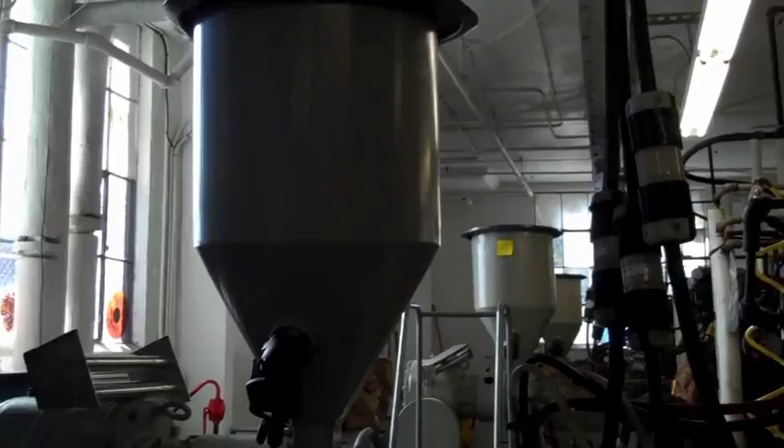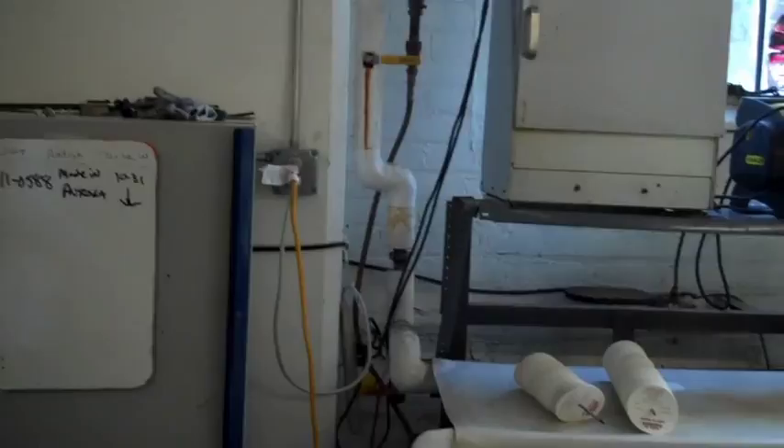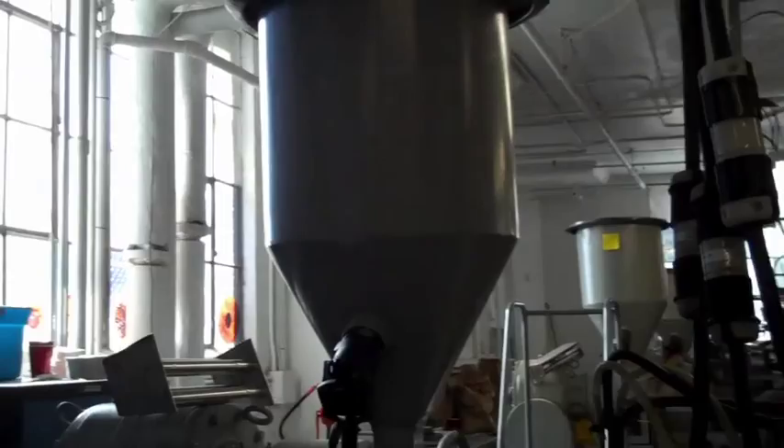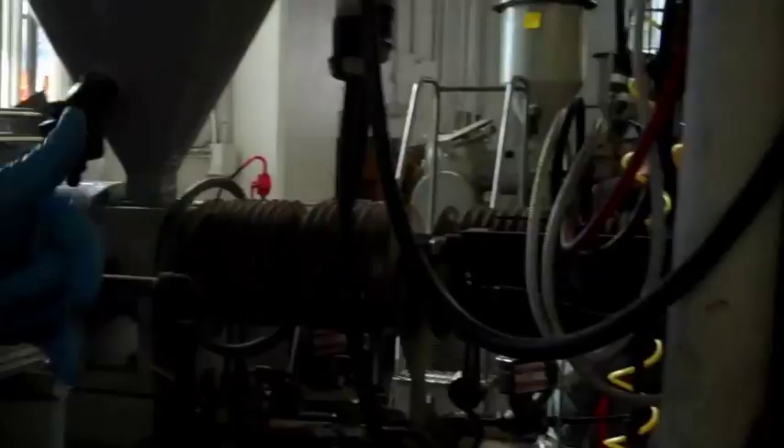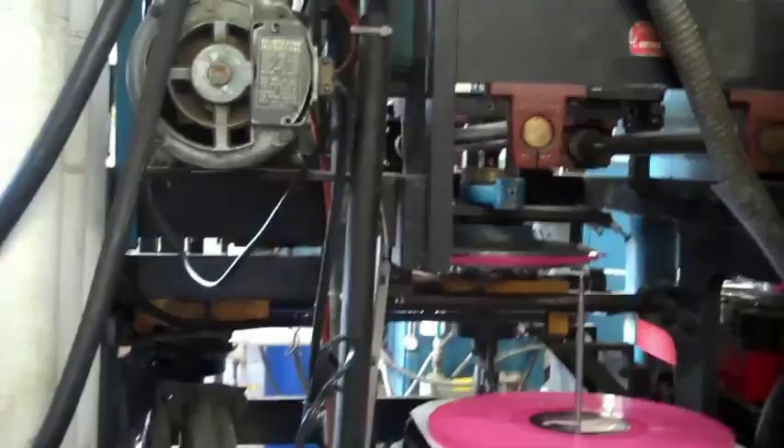Here's a pressing machine. This is the hopper — that's where you load the vinyl pellets. In this case, we're doing a record that asked for pink, so we've got pink vinyl. The colored vinyl melts at a slightly lower temperature; black vinyl melts at around 150 degrees. What's happening in the press is really three things in one: a biscuit being formed, the label being put on, the record being pressed, and the record being trimmed.